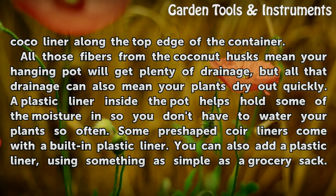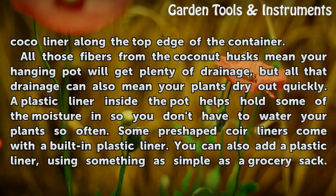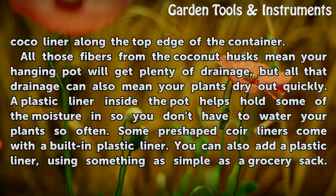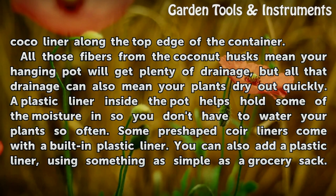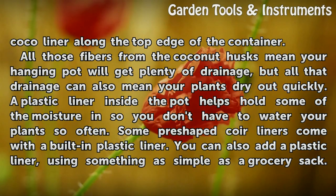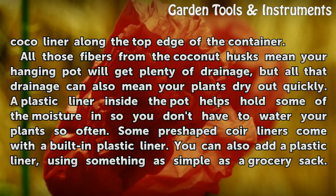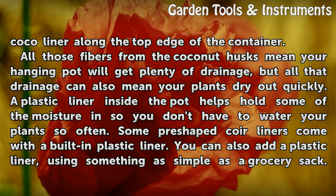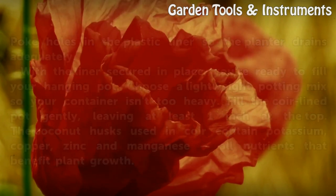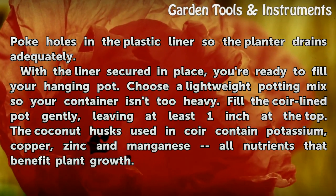All those fibers from the coconut husks mean your hanging pot will get plenty of drainage, but all that drainage can also mean your plants dry out quickly. A plastic liner inside the pot helps hold some of the moisture in so you don't have to water your plants so often. Some pre-shaped coir liners come with a built-in plastic liner. You can also add a plastic liner using something as simple as a grocery sack — just poke holes in the plastic liner so the planter drains adequately.